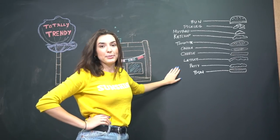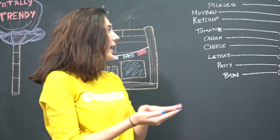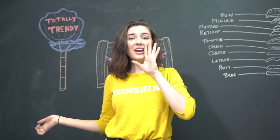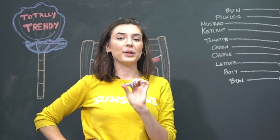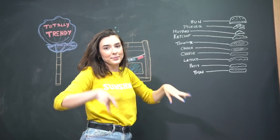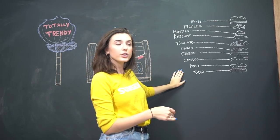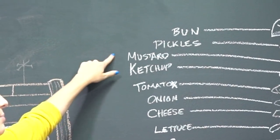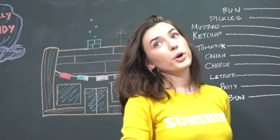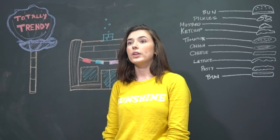I've dissected the elements of a Krabby Patty according to a scene from SpongeBob where SpongeBob literally lists all of the ingredients: a patty, lettuce, cheese, onion, tomato, ketchup, mustard, pickles. Missing the secret ingredient, of course. I guess they kind of let that plot hole slip. You can make a standard burger with all of these ingredients, but maybe you don't have all the equipment required to cook said burger and it would take a really long time.